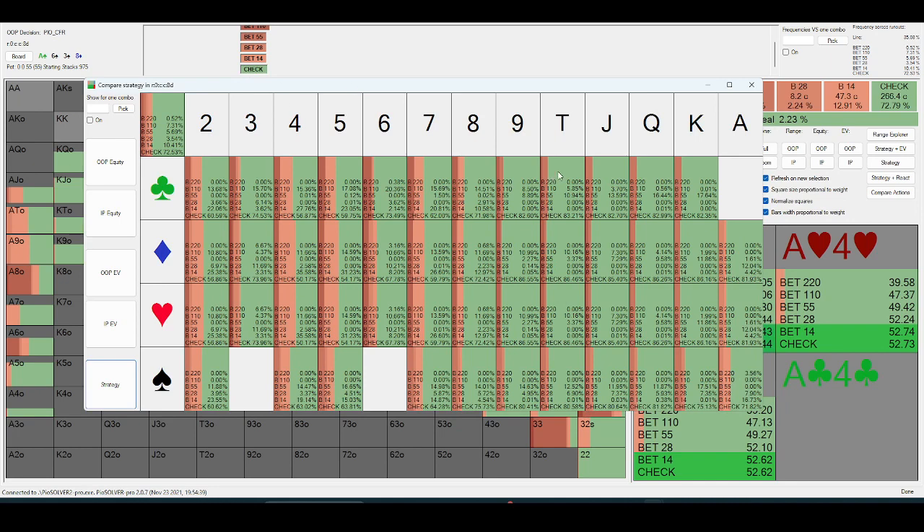Those hands are significantly ahead of the out-of-position range. It's not until you get straight or two-pair completing cards for the out-of-position player that they want to put any significant amount of money in against a range dense in underpairs to the ace.